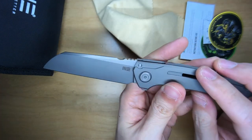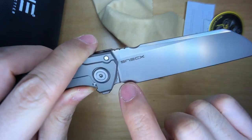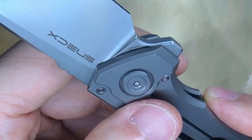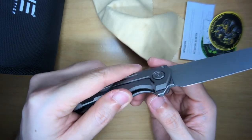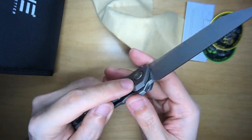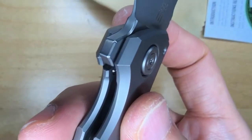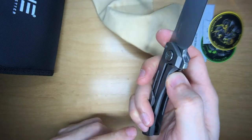On one side we have the We Knife logo, and on the other side we have Snacks' logo. Right here is the blade steel — CPM S20CV. One interesting thing is that it doesn't have an over-travel stop pin, which is a little different from other We Knife-made knives. There is a little pin here that seems to be the detent pin, and it doesn't look like a ceramic ball detent. But if it works, it works.